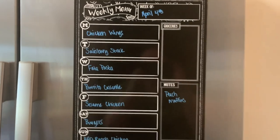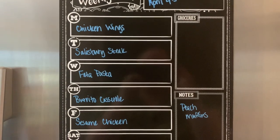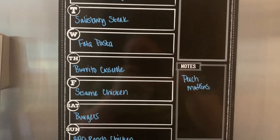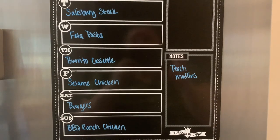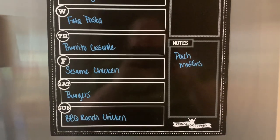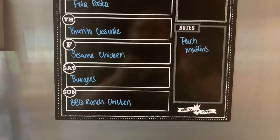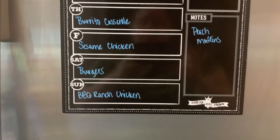Here's the meal plan for this week. Monday, I'm making chicken wings — I've had those in the freezer and want to use them up. Tuesday, Salisbury steak with mashed potatoes and peas. Wednesday, I'm trying the viral TikTok feta pasta — yes, I'm very behind on the trend, I'm aware. Thursday, burrito casserole. Friday, a new recipe for sesame chicken with rice, possibly Trader Joe's frozen fried rice on the side. Saturday, burgers using hamburger patties from the freezer with green bean fries.